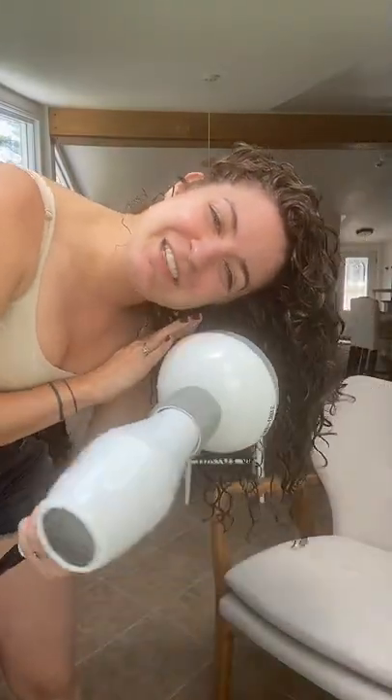If you find this valuable, don't forget to double tap the screen — it really helps me out. If you want more content about how to take care of your wavy or curly hair, hit that follow button. This is called the hover technique, and it is the technique of diffusing that is going to create the least amount of frizz.